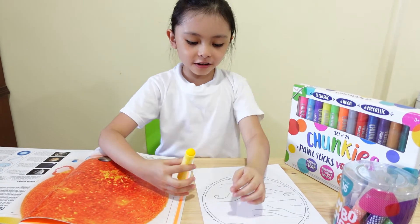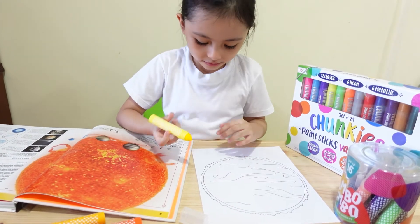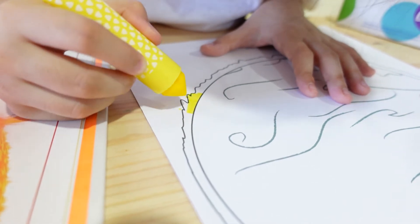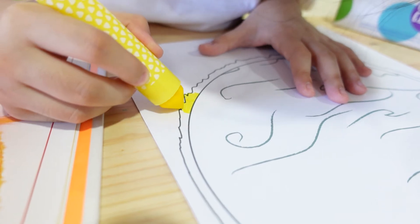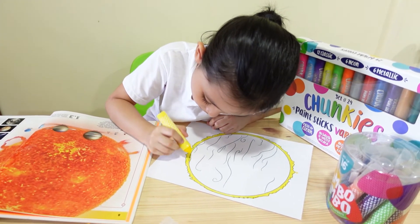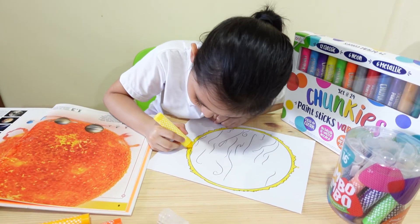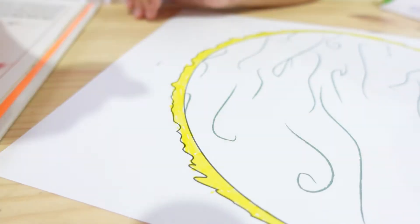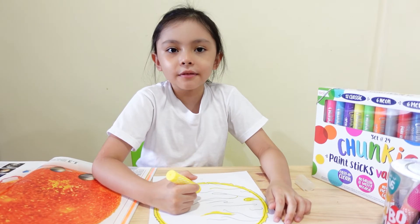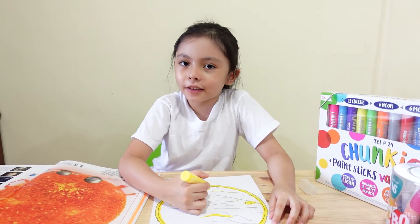And I'm going to color a little bit on this circle part. You don't have to color the whole thing. And finished! Remember, you can color it any way you want. You don't have to follow us. It's your creativity anyway.